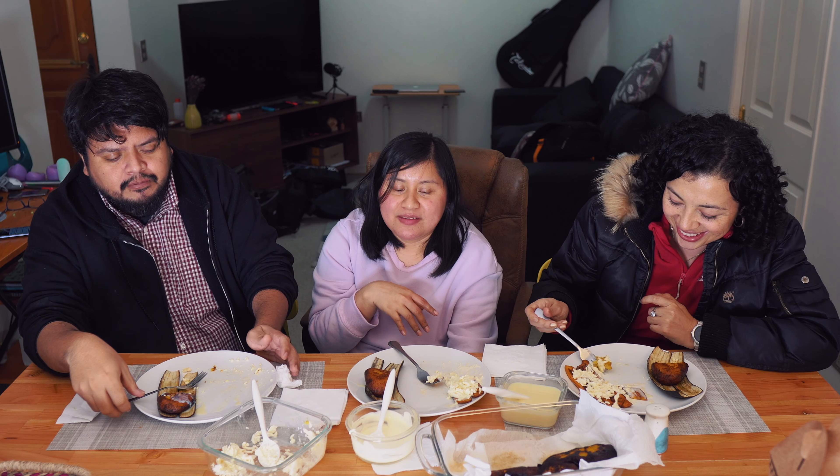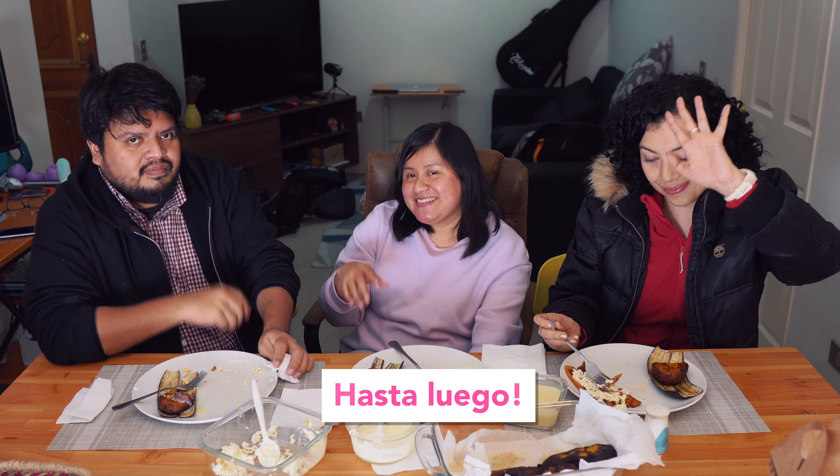We are going to keep eating our platanitos because there are still more. I hope you like the recipe — it's easy but it also has a trick, as you saw. There's a way to make the tortillas and then fill them. I hope you try it. We'll see you in the next video — bye!